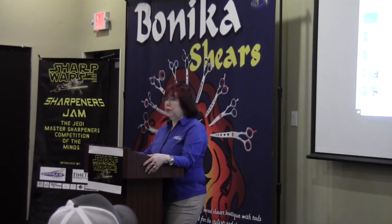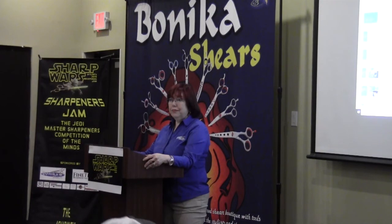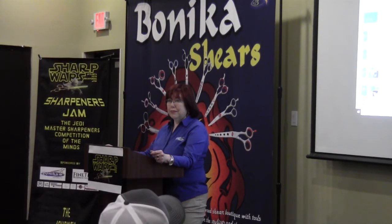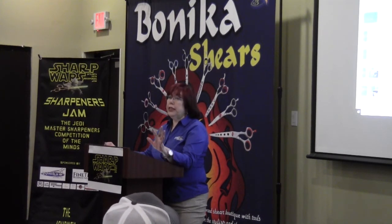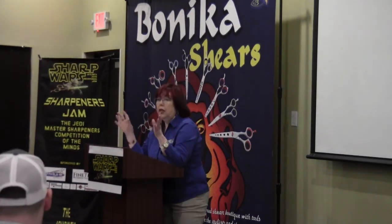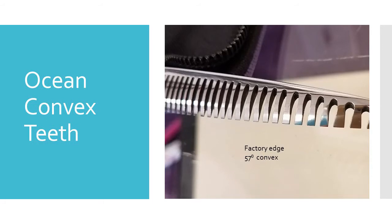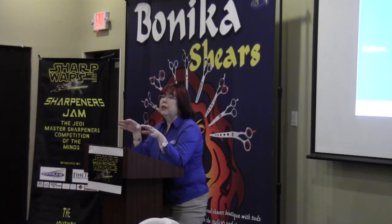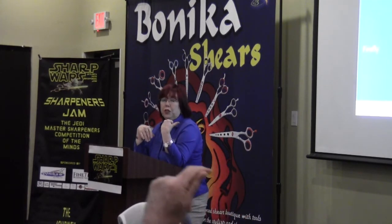Any questions about those shears? I went through it fast. On thinners, chunkers — a previous presenter said all you need to do is the ride line on that blade. This is a new animal and it breaks the rules from what you've been taught. On this texturizer, the teeth do the cutting and the other blade doesn't — so for the straight blade, all you have to do is the ride line. So if you've been doing it correctly, don't question yourself. These shears all break the rules from what you've been taught.